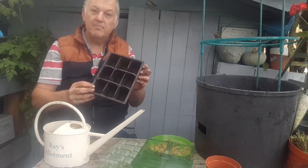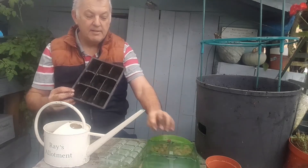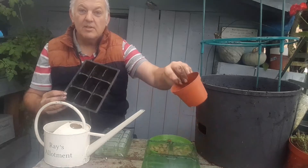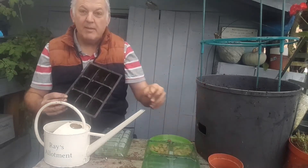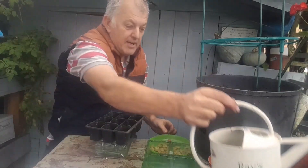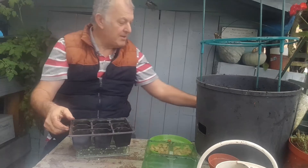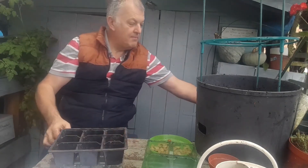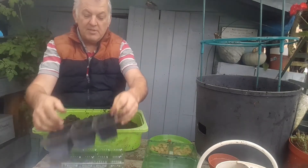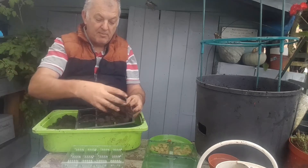They're great for a head start. We can start some of these in cell trays, modules, or even just using a pot. They can be directly sown, but there is a high chance hungry mice or little critters will come and munch before the spring. So I'm just doing a few in cell trays, filling a cell tray full of multi-purpose compost.